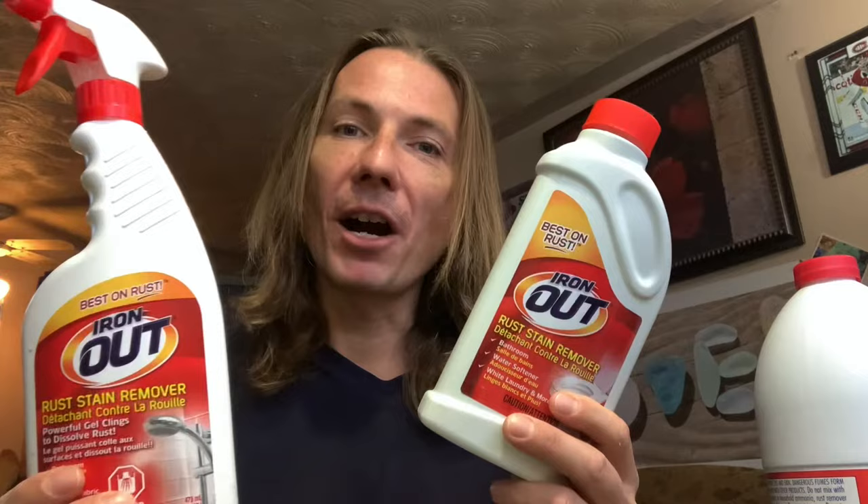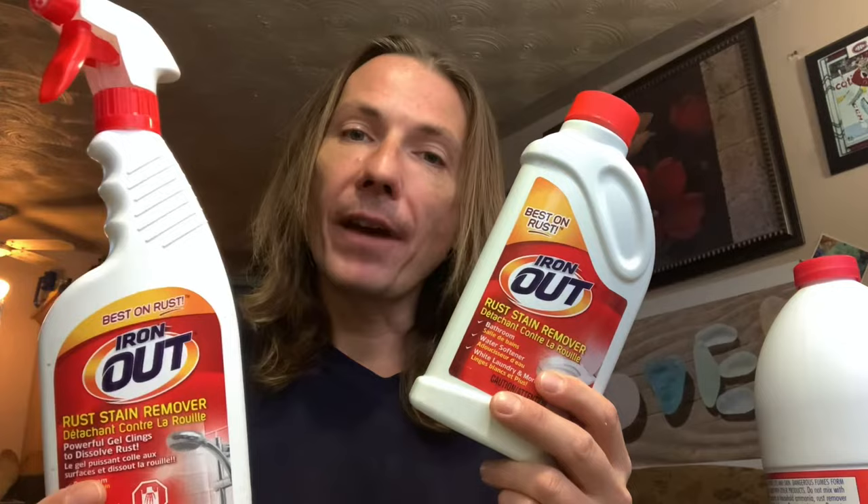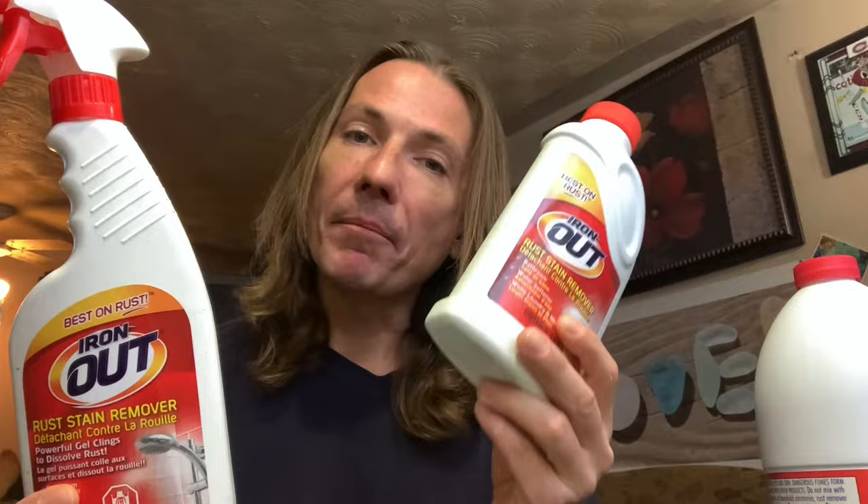And then one day, a beachcomber shared a very secret product with me that I'm about to share with you today. Here's the secret product that I used to get my sea glass nice and gleaming white. It's called Ironout. It's available in Sobeys where I live, and I've seen that it's available online — I believe Sobeys is called Loblaws in other parts of the country. This one is a powder form, and I'm going to show you how to use it.